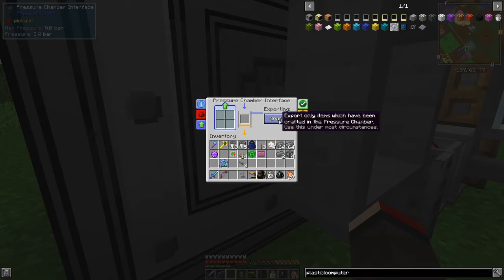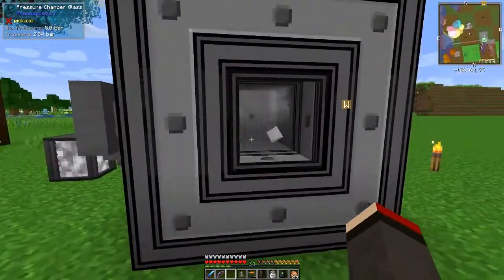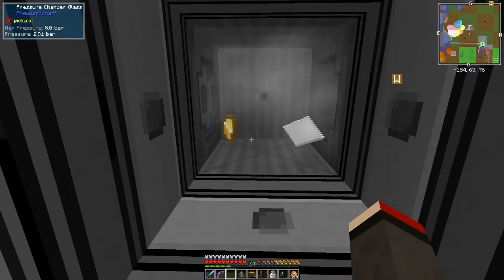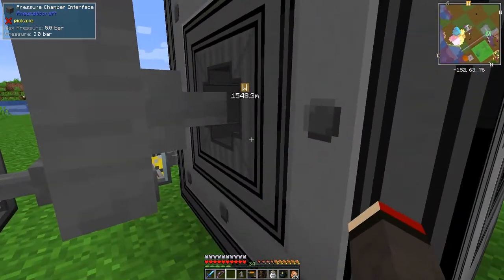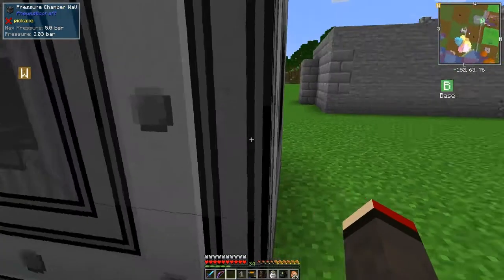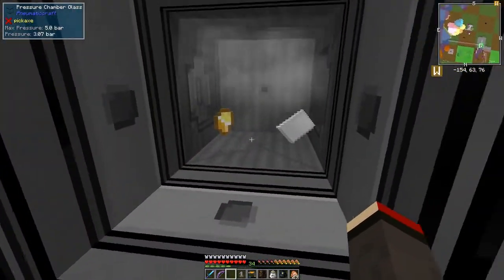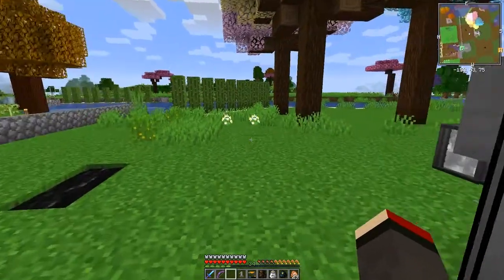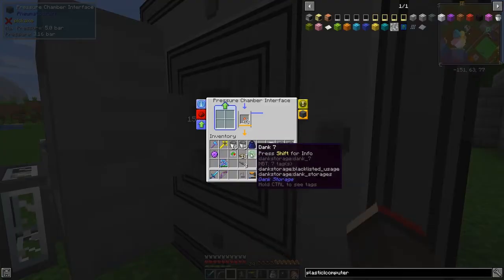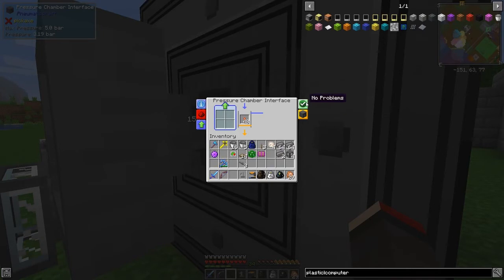You can say how to export stuff: export only items which have been crafted in the pressure chamber. So now we should be getting some plastic and we should get the torches next. Yes, we're getting torches in here, and with enough pressure these should open up. It needs a lot of pressure to open up but it's all right at the moment.